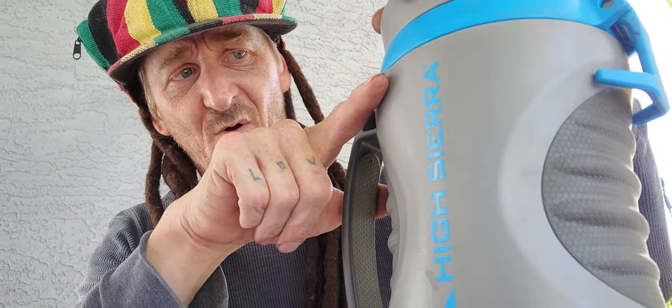Boys — and girls, and whatever else you call yourselves — this thing is wicked. But on hot days like this when it's over 30 degrees, you gotta prepare the day before. I knew it was gonna be hot, so I filled her right up to about here, almost full, then I put her in the freezer with the top off and let her freeze solid overnight.